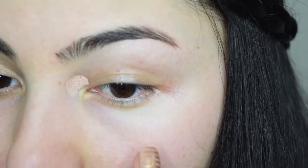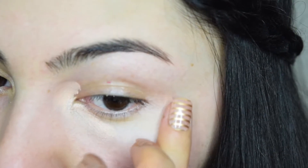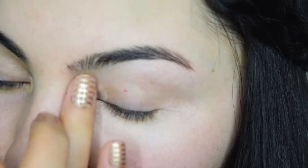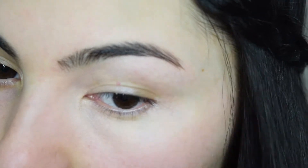Next, using Tarte Under Eye CC Corrector, I'm going to conceal the dark circles under my eyes. I like to apply it with my fingers since it warms up the product and makes application smoother. Look how much difference it makes in brightening the dark under-eye area — here is before and here is after.